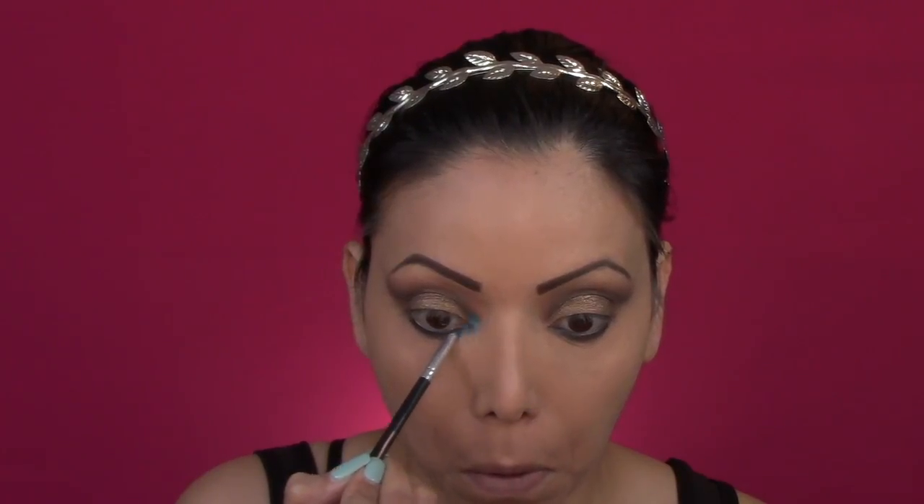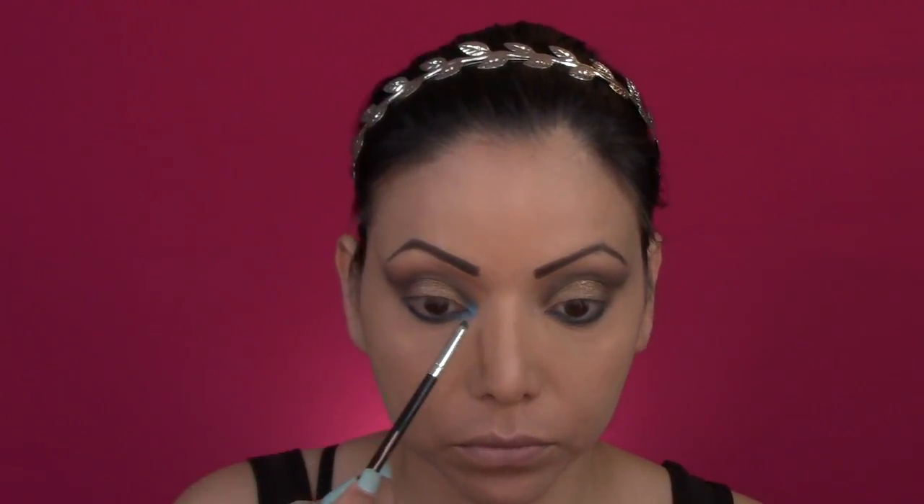It is a beautiful aqua color. It's just stunning. I really do like that color and I will be applying it on the inner side of my eye and then I will be applying it on the outer corner as well. Now with a clean brush I'm just gonna go ahead and blend it out.